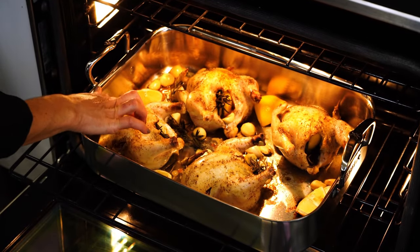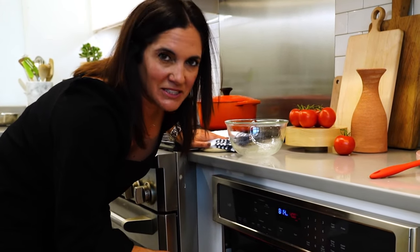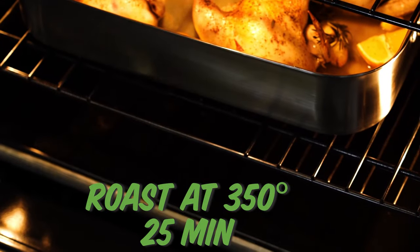Check it out — we've got some color going on on the bottom. Now we're gonna add in our liquid. I didn't pour it directly over the little game hens because I don't wanna mess up that crispy skin. Crank the oven down to 350 degrees, go for about another 25 minutes, and then you're gonna wanna baste them about halfway through.